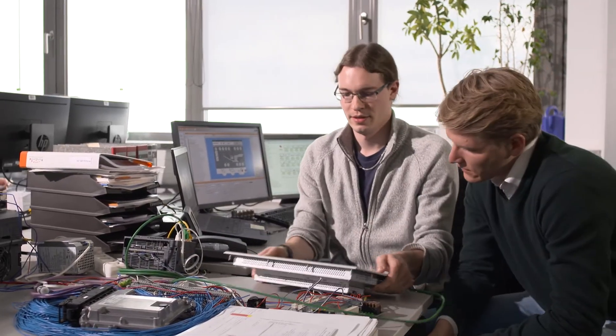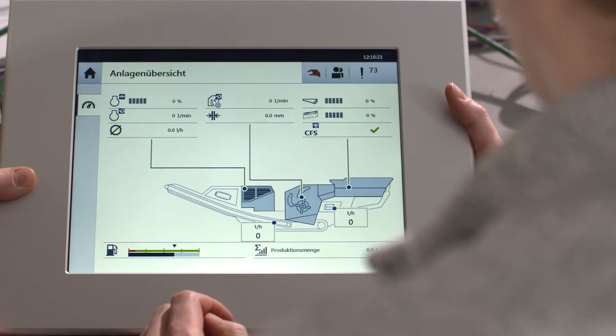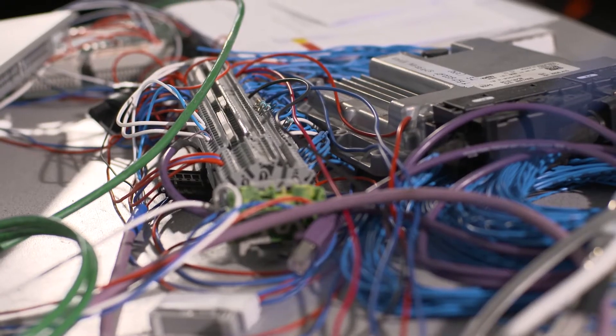The display is the central point on the machine — its face, if you like — and I use it to communicate with the machine and talk to it. Without the display, the whole machine's no use to me at all.